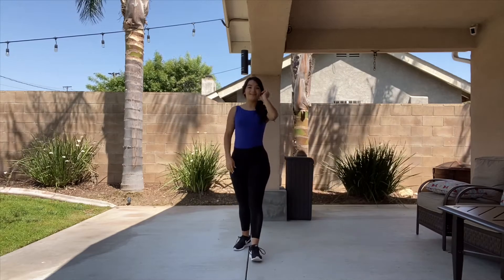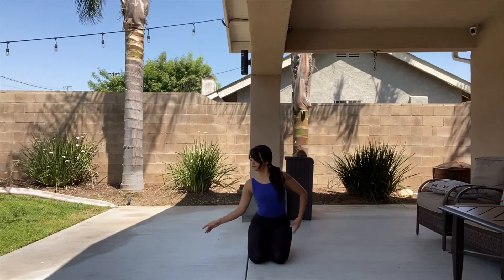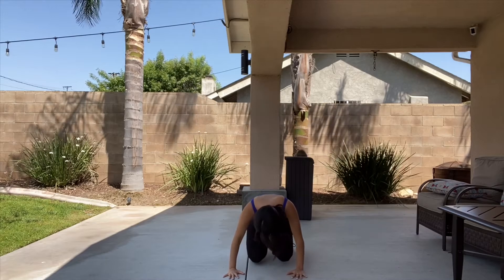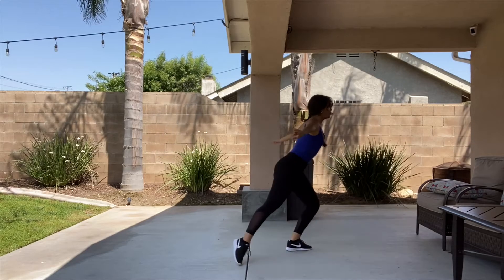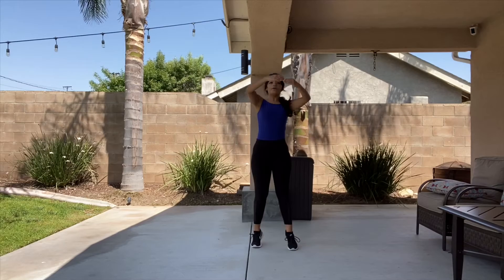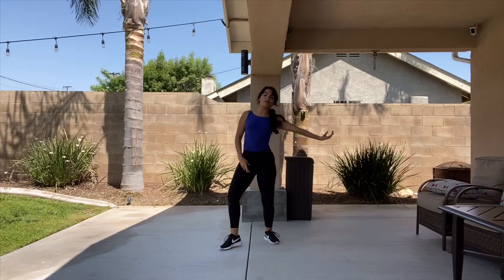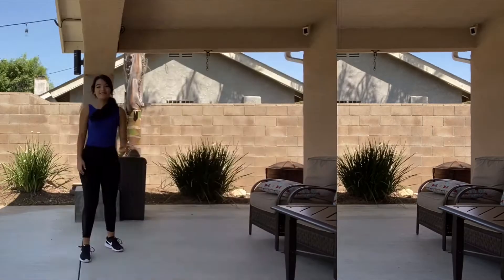Let's try that with music, you guys. There was a time when I was alone. Nowhere to go and no place to call home. My only friend was the man in the moon. Even sometimes we would go — jump and jump, two walks, one, two, X, up, up, jump — reach, reach, in, tendu.